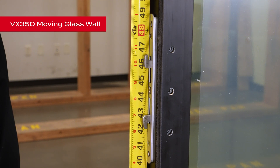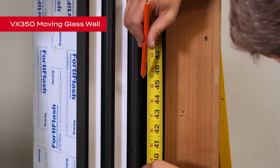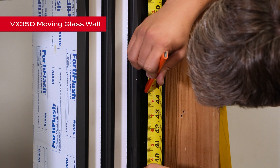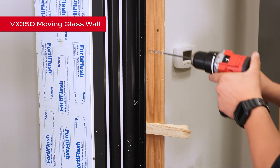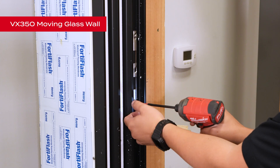Now we are ready to install the lock strike. Measure the center of the lock from the bottom of the frame and scribe this height onto the frame to get a correct strike location. Once you have your strike location, drill some pilot holes first, then attach the strike using number 10 two-and-a-half-inch screws.